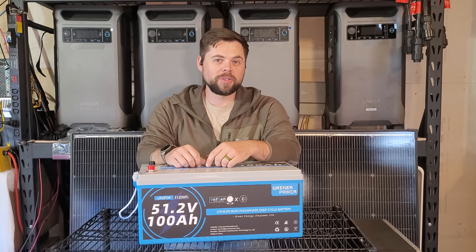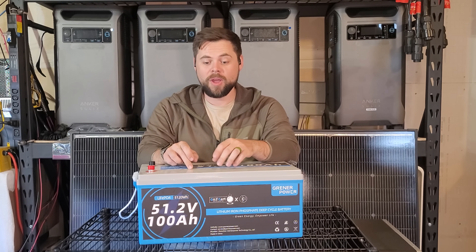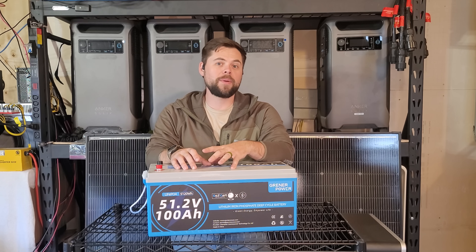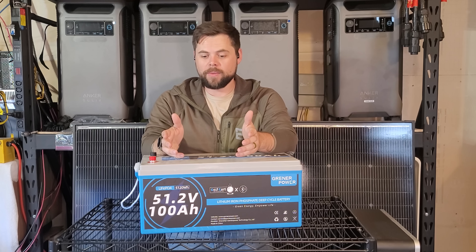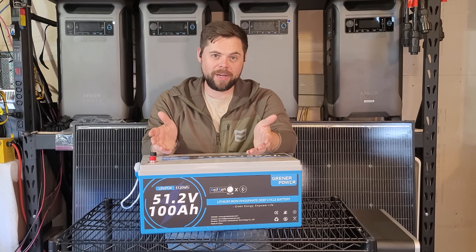My name's Ben, this is the Minuteman Solar YouTube channel. I really appreciate you being here and I'm going to show you exactly how to build your own DIY system with over 15 kilowatt hours of battery capacity. 15 kilowatt hours is about half of what most people use in an average day as an average American.